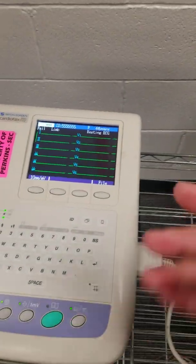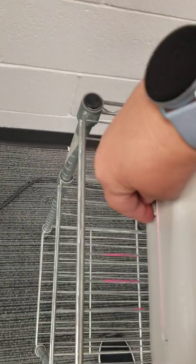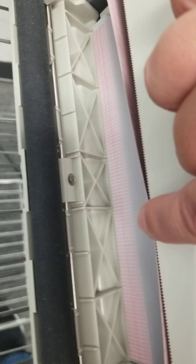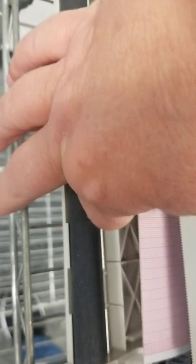Some other things that you want to know: over here on the side is where you open it to get your paper changed. We use Z-fold paper that would have to be applied in there.